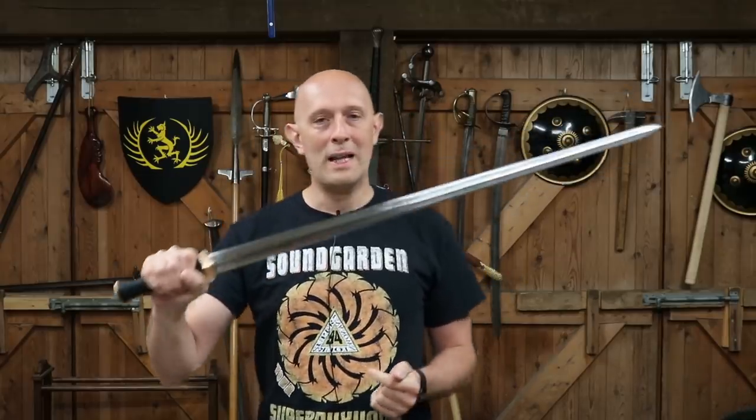Hey folks, Matt Eason here, ScholarGladyToy. I wasn't supposed to be filming today, but your comments and inputs under my latest video are so good and interesting and well thought out that you've inspired me to make another video. It's actually a topic which comes up under a lot of videos, and I have to say I think I'm partly to blame for this. Let's talk about hand guards on swords and hand protection.